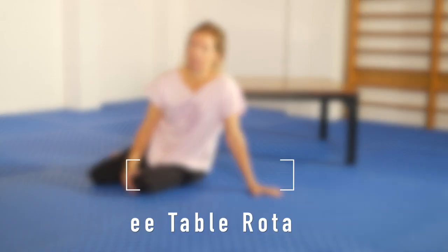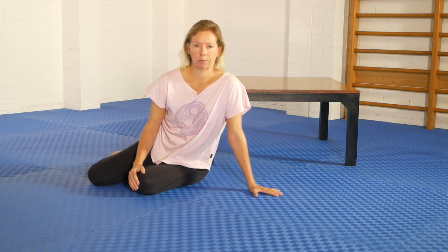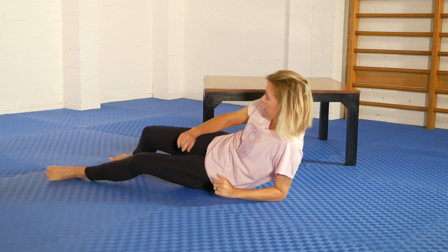This exercise is rather imaginatively called the coffee table rotation because it uses a coffee table. Many of you will know a floor rotation that's often called the lying rotation or the crucifix. It's a gentle version of a rotation, I would say.